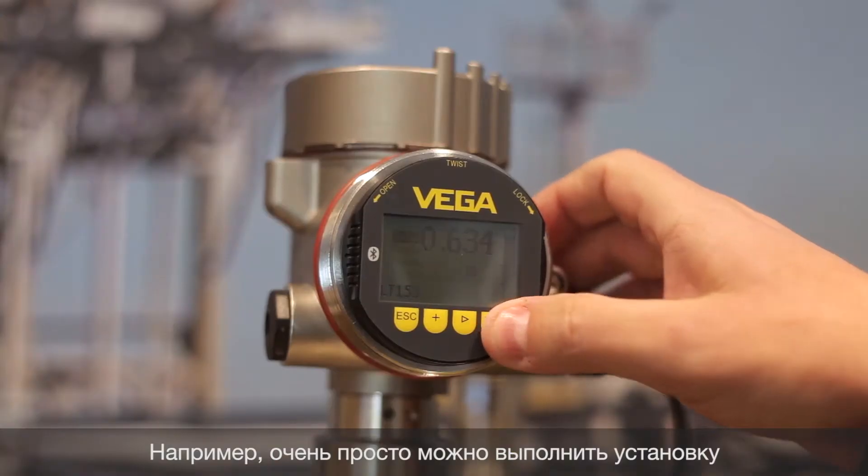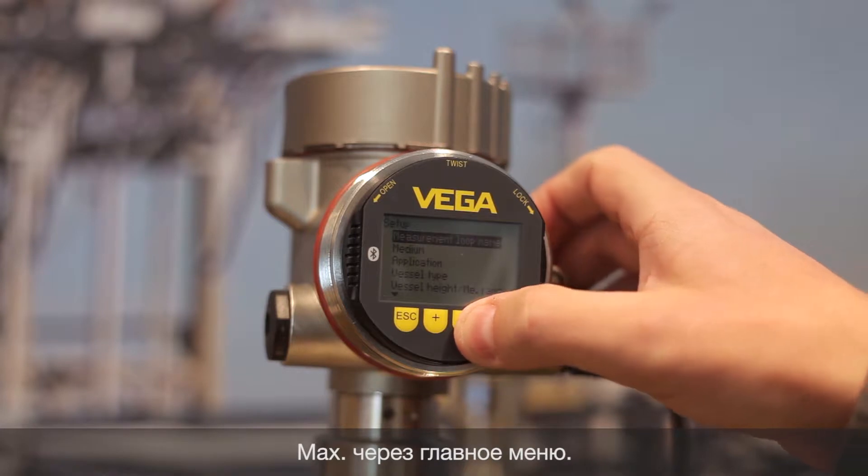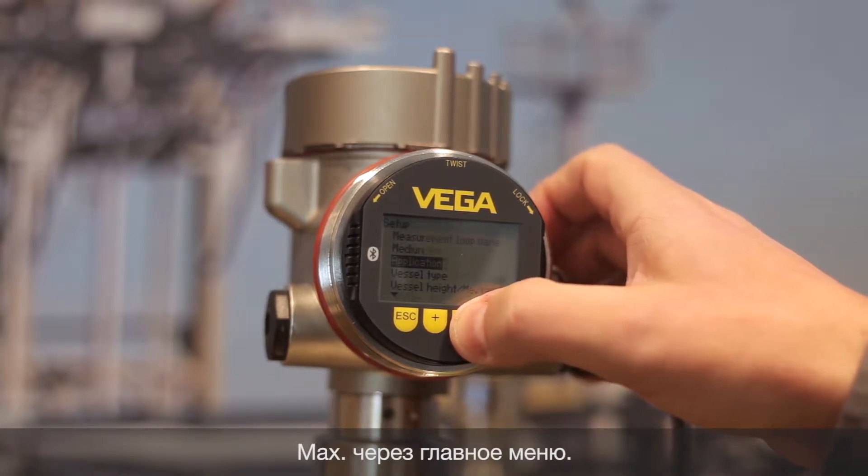Let's start with the on-site operation directly on the sensor. With the display and adjustment module Blixcom, you can operate continuously measuring Blix sensors. For example, with the main menu, you can configure the max adjustment.